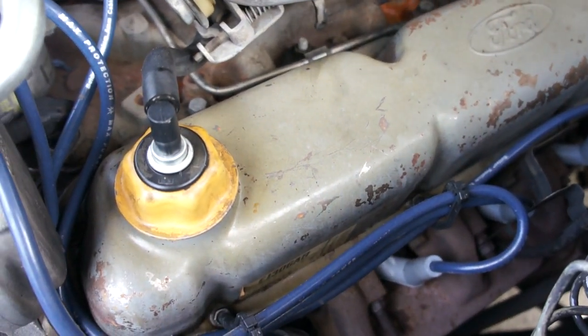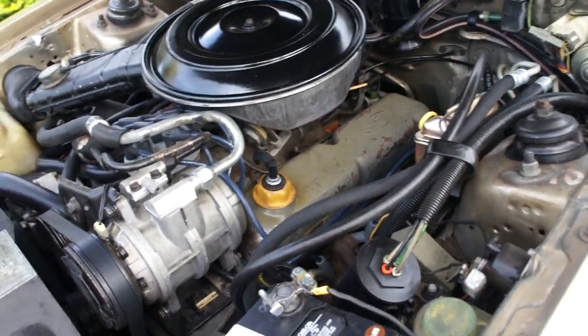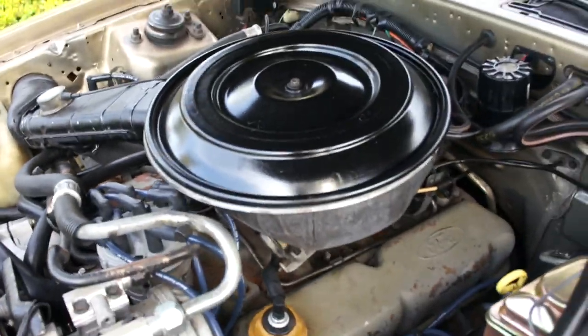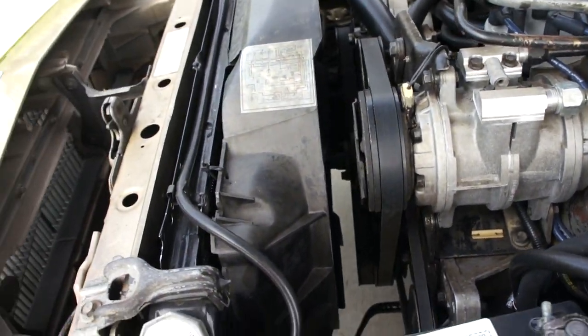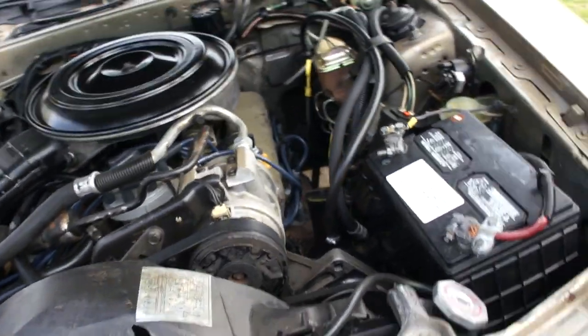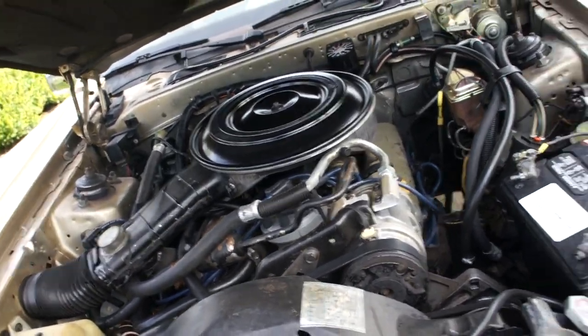New plug and wire set — we tuned this thing up. It's a good running car. We put a thermostat in and you can see we've got a couple new clamps and a new hose. It's ready to go. The compressor spins free as can be. It is the old R12 system — it blows cool but not ice cold like it should, and I can get that fixed for you for between $85 to $145.